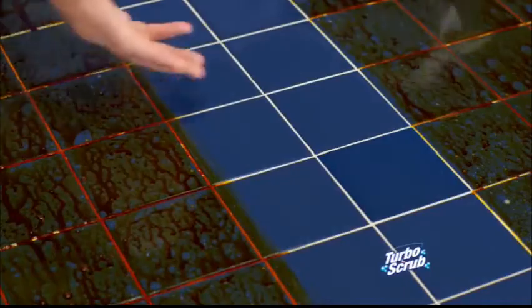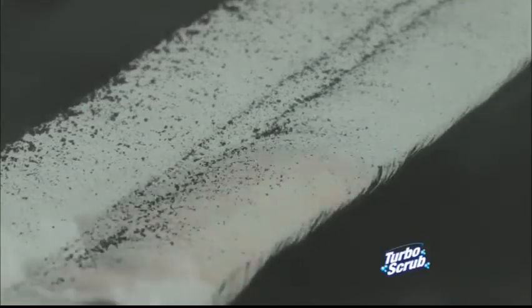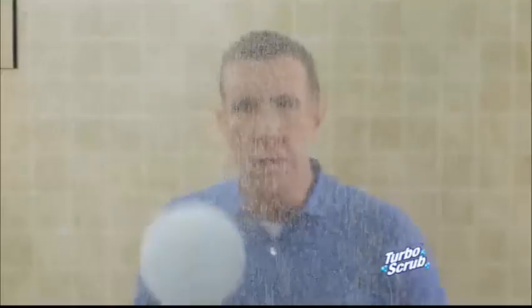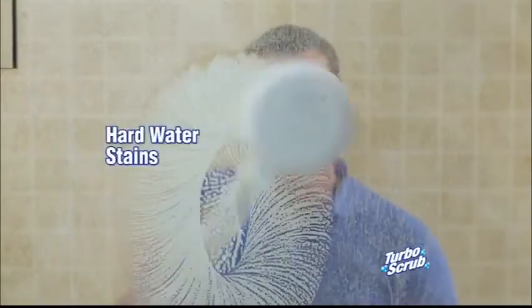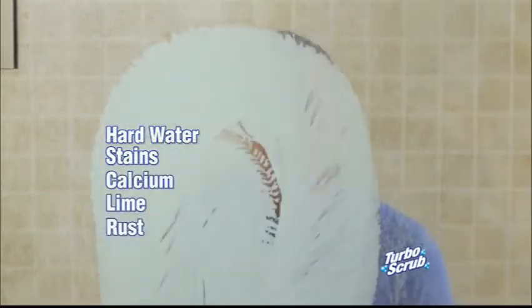Look how it makes this old tile look like new. Turbo Scrub is tough enough to break down caked-on messes for a deep clean on any surface. Use it in the shower for hard water stains, calcium, lime, rust, and buildup. Nothing's better than the Turbo Scrub.